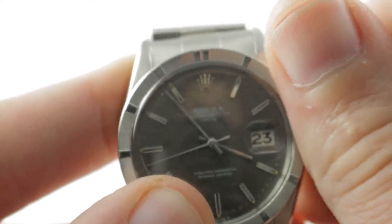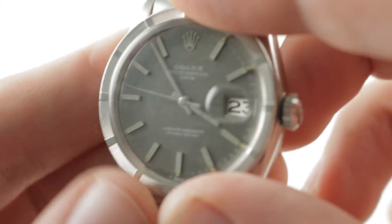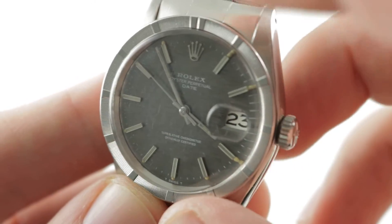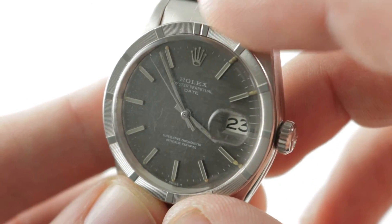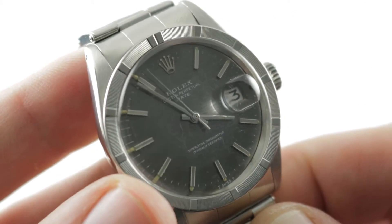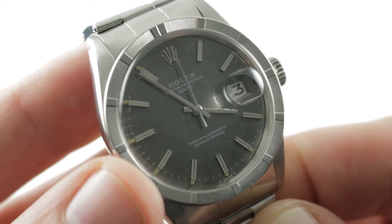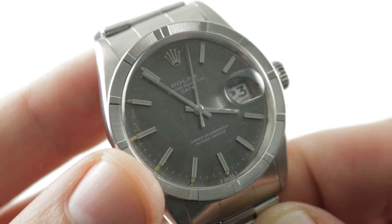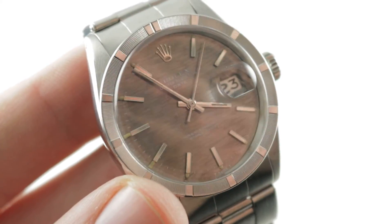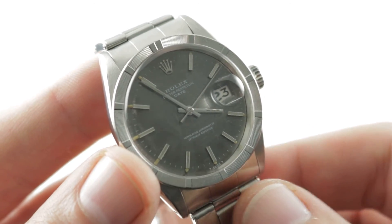The movement pivots on 26 jewels with a Breguet overcoil hairspring to help it earn that multi-position chronometer certification, and a free-sprung balance with Rolex's proprietary Micro Stella balance bolts. A watch that is handsome, evocative, wearable by any wrist, and historically significant. It's also rare, as these Shantung dials are rarely seen, especially in combination with the engine-turned bezel. See this handsome rivet bracelet Shantung engine-turned Date and make it yours on The Watch Box.